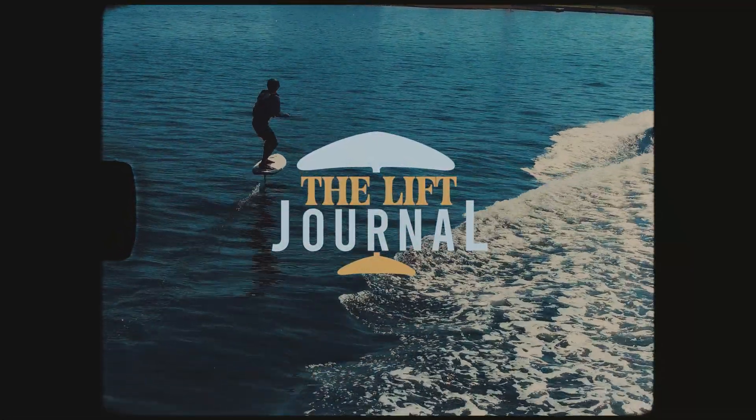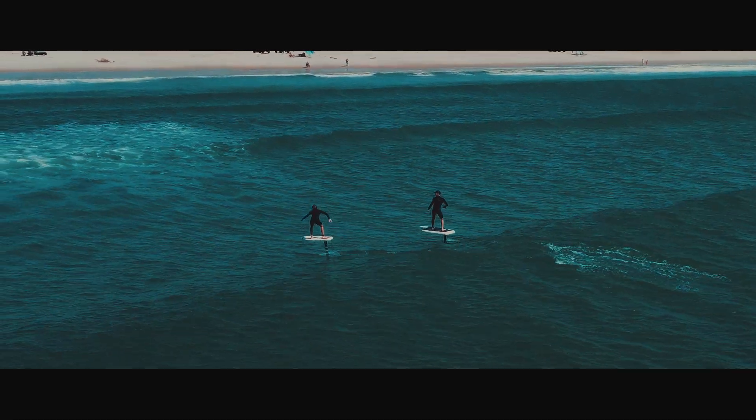Welcome to the Lift Journal, a session-by-session record of my progression in foiling from a beginner's perspective, sharing the highs and lows of my experience firsthand.